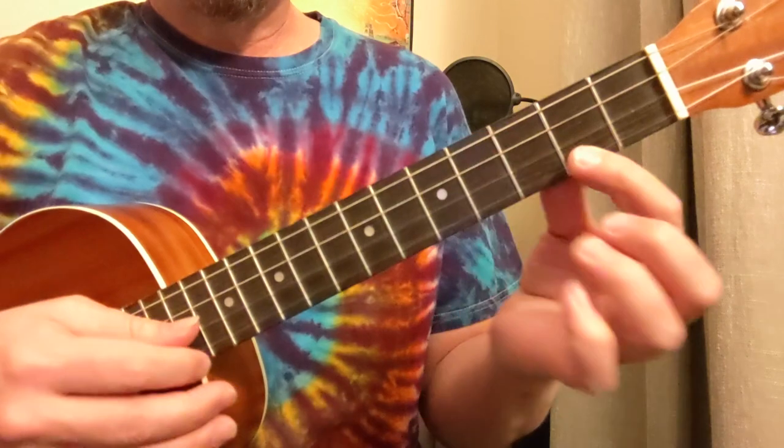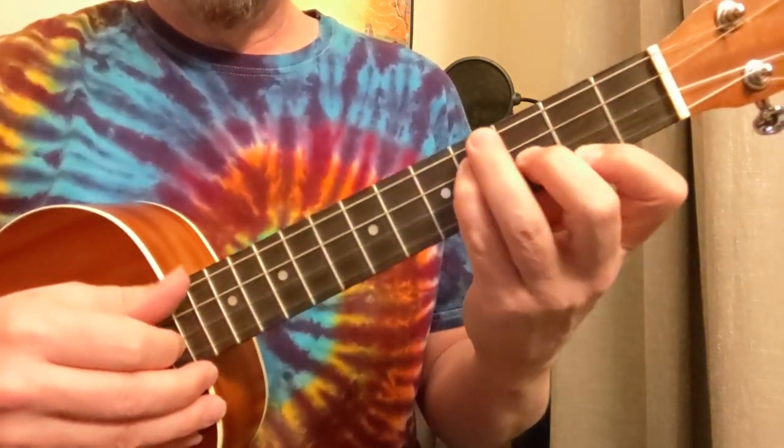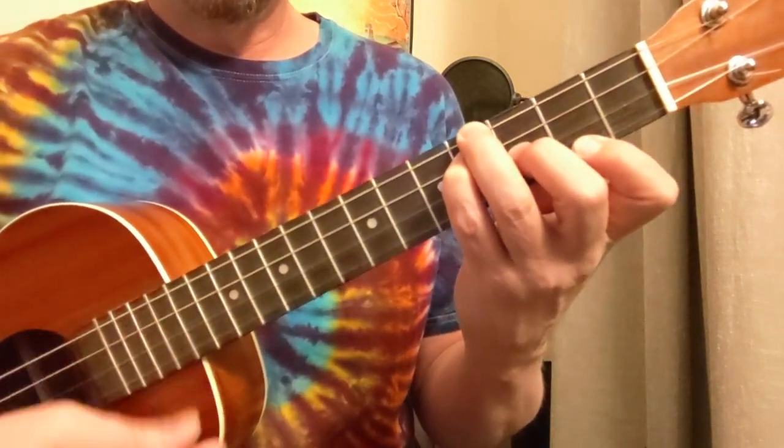We're going to start with this B minor chord. This is a 2 down here, a 3, and a 4, and a 4. You get the pinky underneath that ring finger — that's your B minor chord.